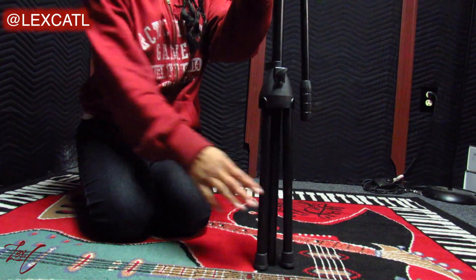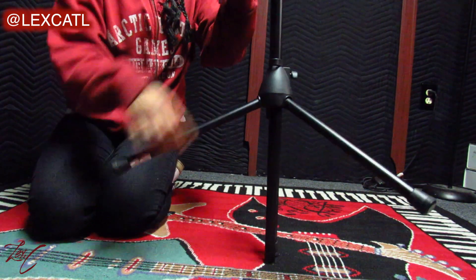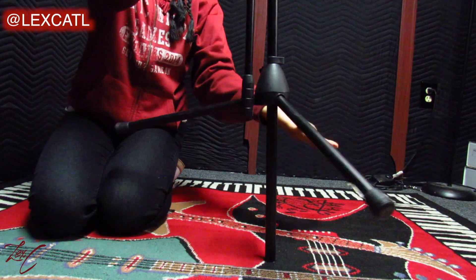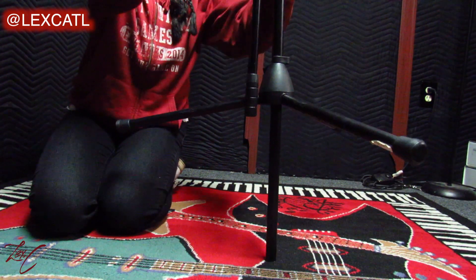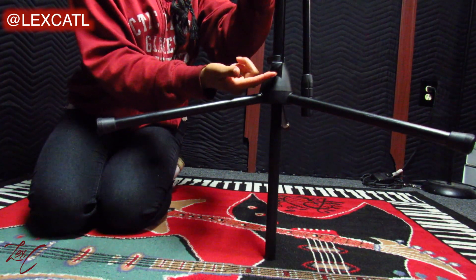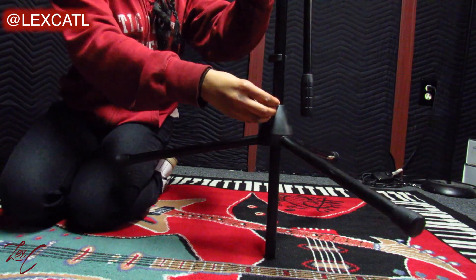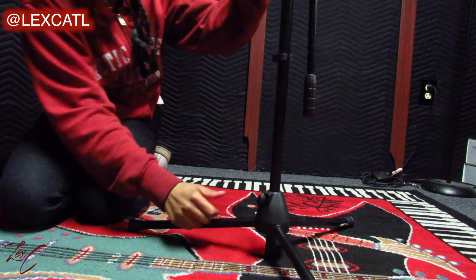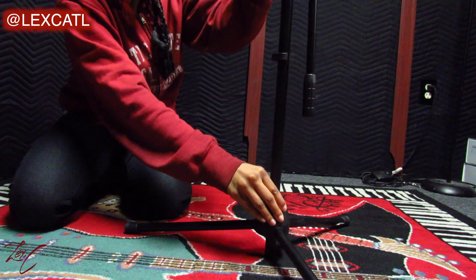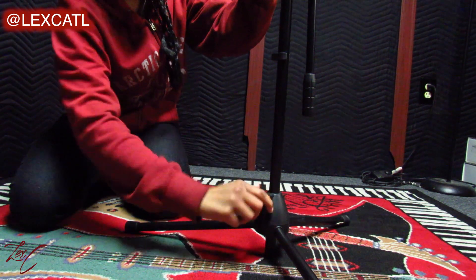Starting with the base of this tripod boom, you'll notice there are three legs. Pull these legs up all the way and pop them up as far as they can go. Now twist it around to find the little knob, twist it to loosen, and you'll see that the piece where the legs are connected starts to loosen and drop down — let it hit the floor. Wiggle the mic stand around a little bit to make sure you have a nice sturdy base, then tighten up that little knob and now you have a strong tripod base.